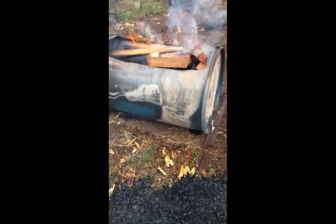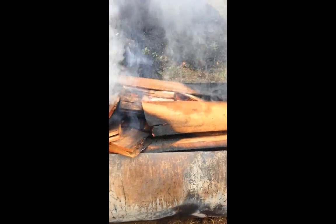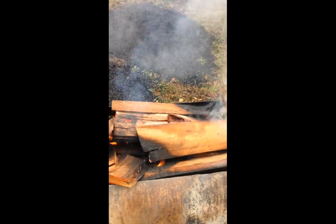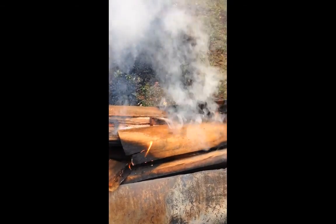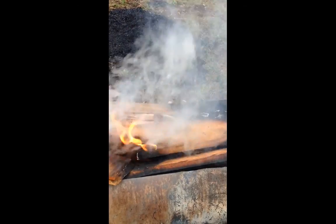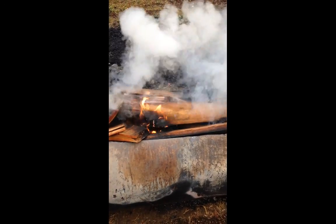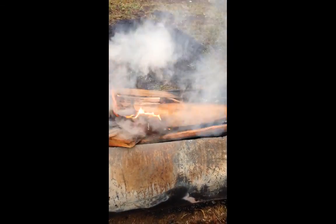Over here we have a version of a biochar kiln. It's been going pretty much all day since about 10 o'clock and it's now about 5 o'clock. If you're going to use a kiln — like a cone kiln or something similar — always be aware that it's going to take the best part of a day to get your wood in there and get it actually turned into biochar.